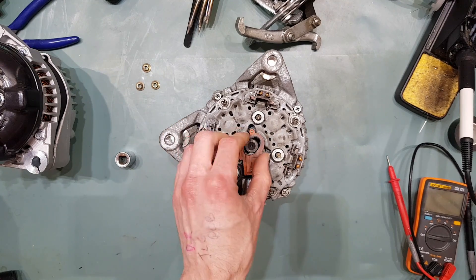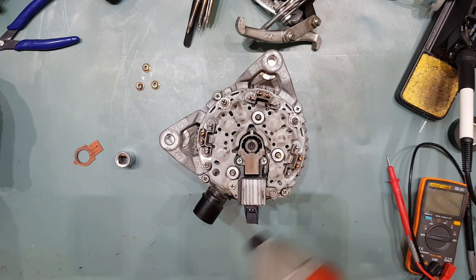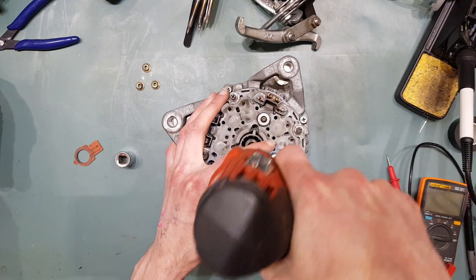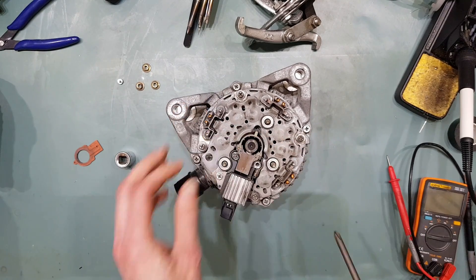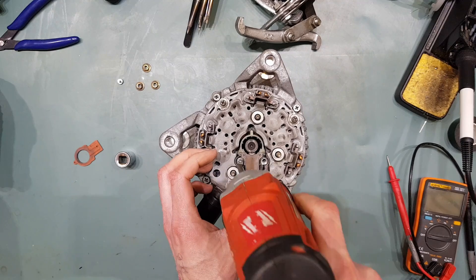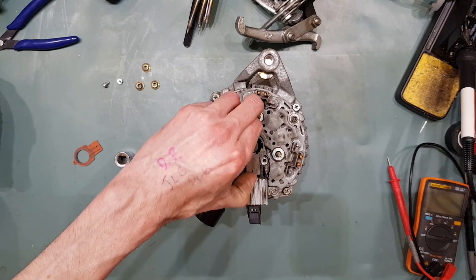This is the brush housing here. The reason I choose to pull the brush housing off to measure it is because often the brushes won't make good contact, and what you actually measure on your meter won't be correct.